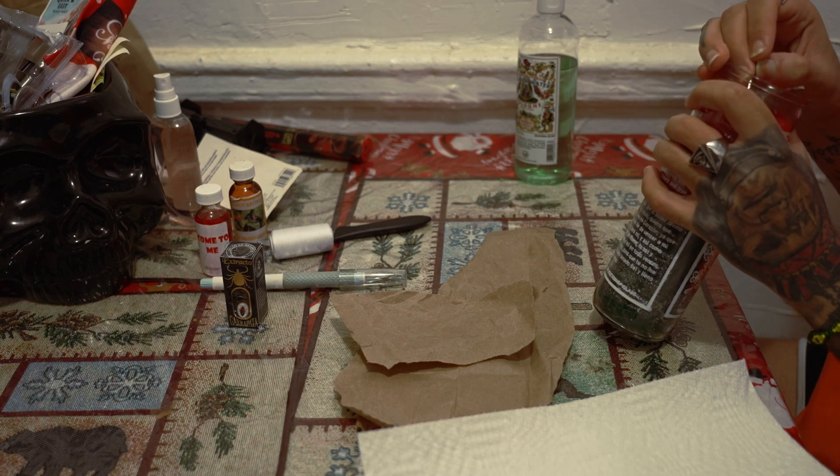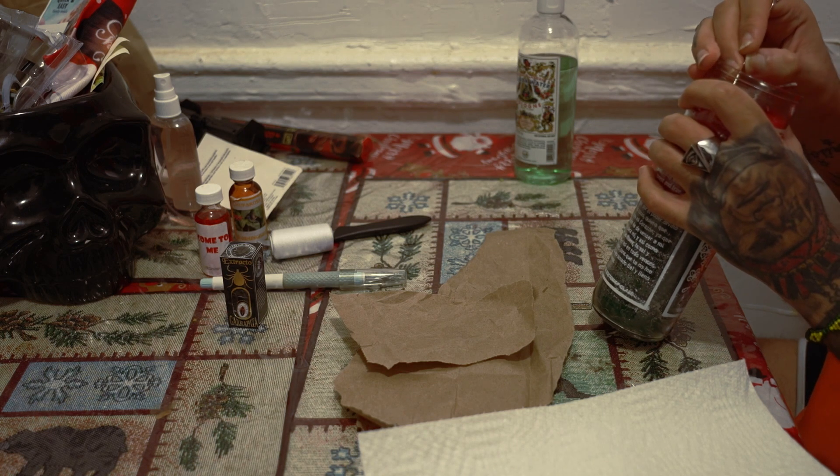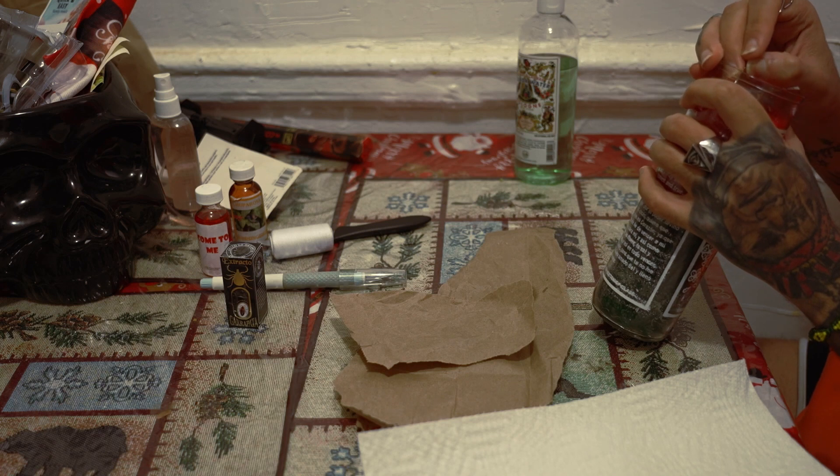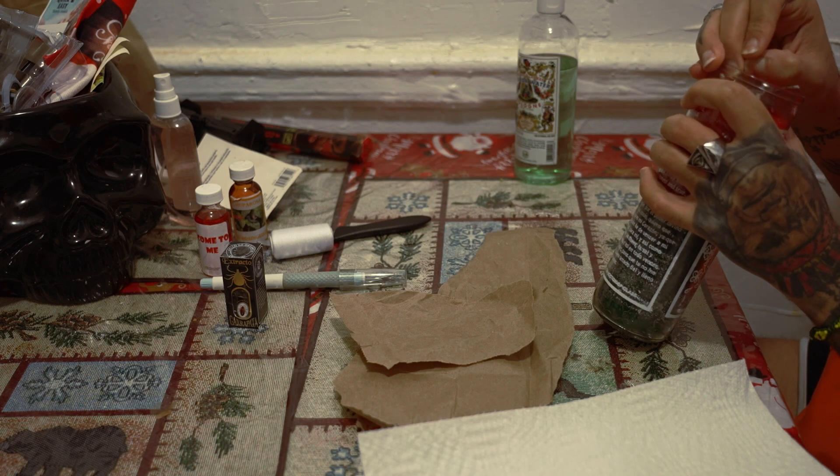I'm actually carving it, taking my time, so the spirit can know who I am trying to target.